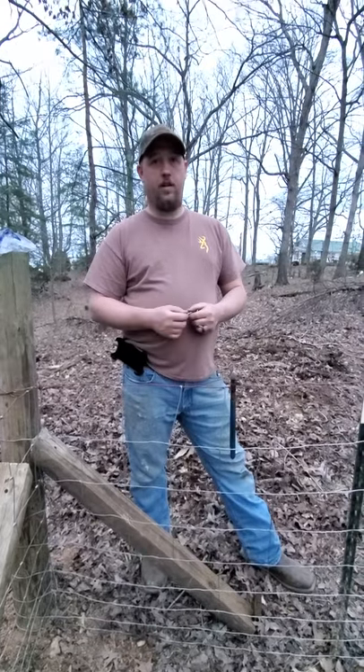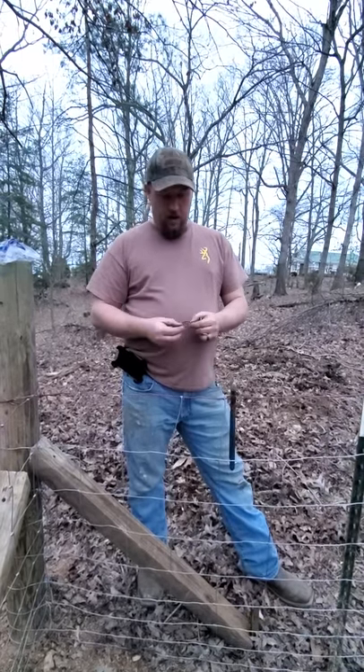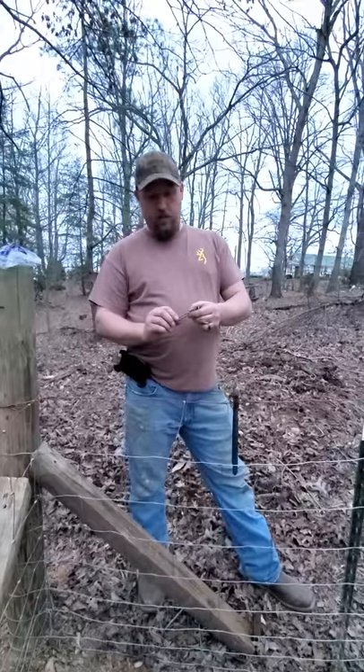Alright guys, we're back down here at the hog lot. There were a couple things I wanted to touch on from my last video that I left out — I just completely forgot about them. But anyways, I want to tell you what staples I'm using.